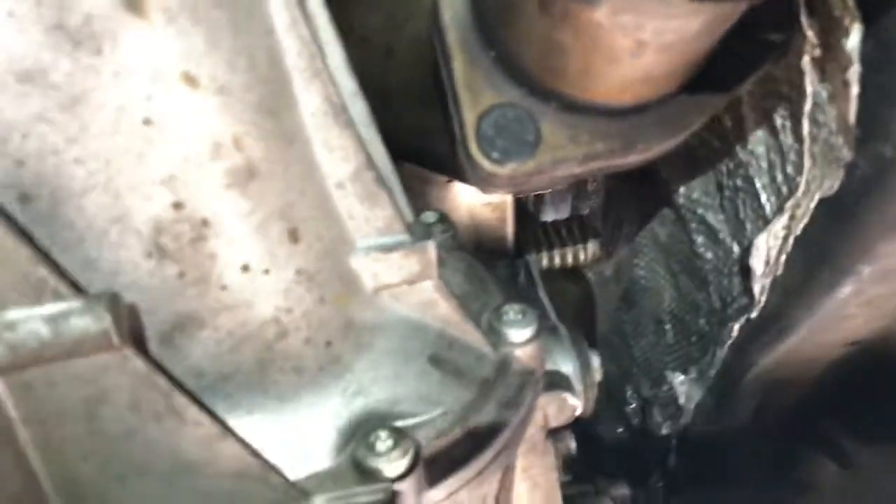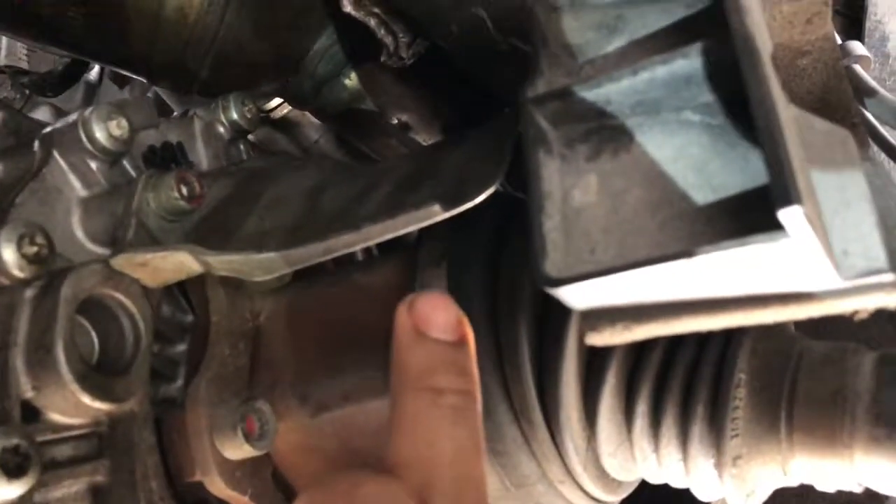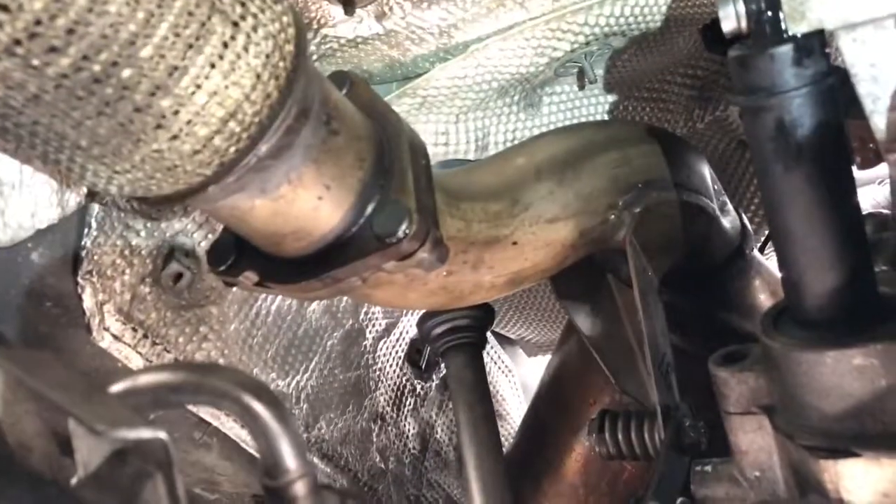That's the plate I was talking about that you have to remove in order to get the cat to go back onto the flange. Other than that, I think that's it — hope this helps somebody out.